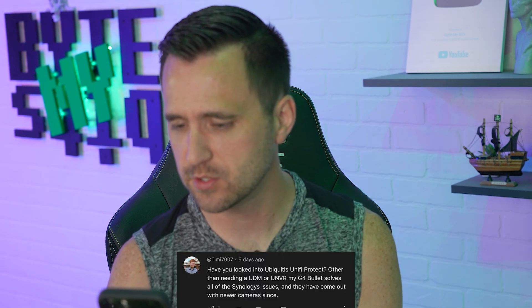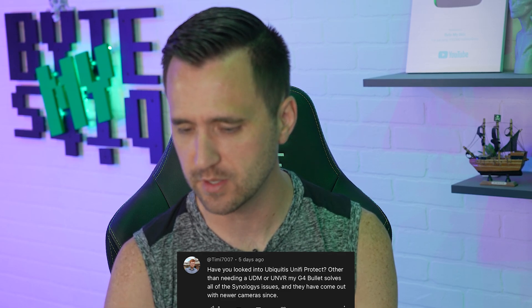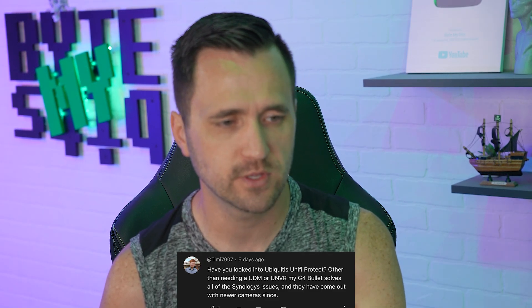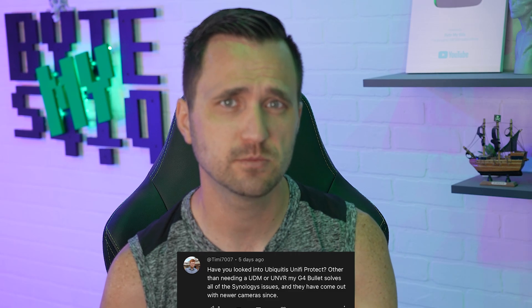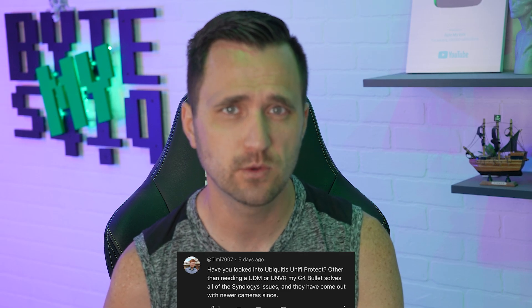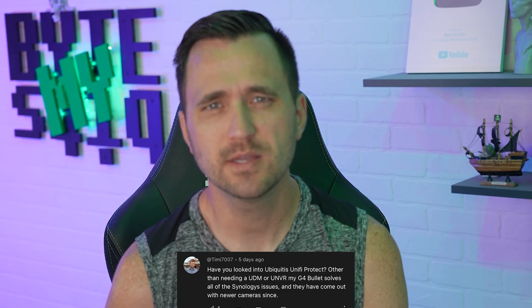Next question from Tim: 'Have you looked into Ubiquiti's UniFi Protect? Other than needing the UNVR, my G4 Bullet solves...' I do have a Synology with one slot for a drive that keeps a few days of footage as a backup in case my main DVR goes down. I have looked into UniFi Protect and I still run it today — it's pretty good — but I like Blue Iris, so there's nothing making me want to fully switch.